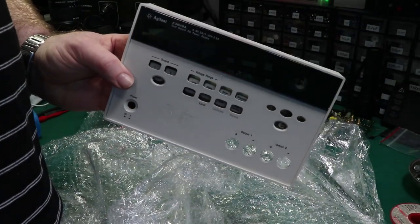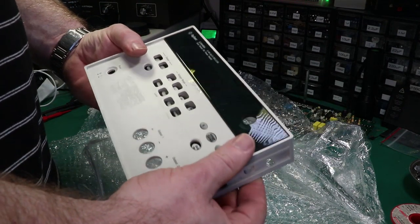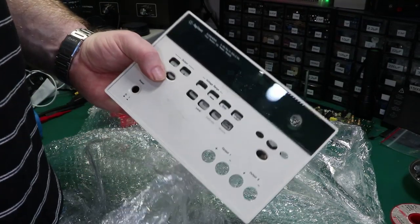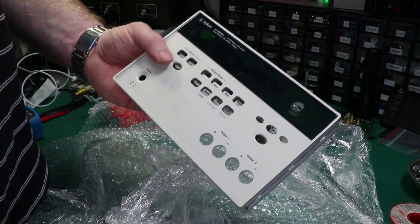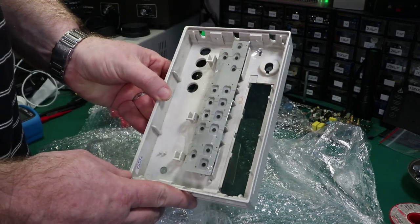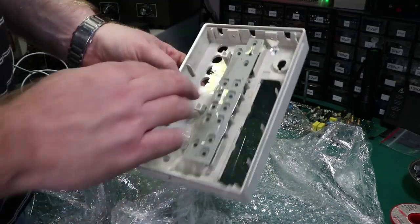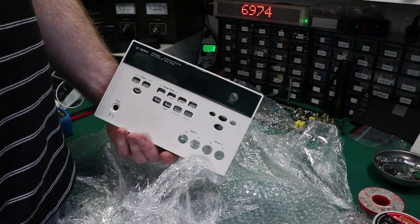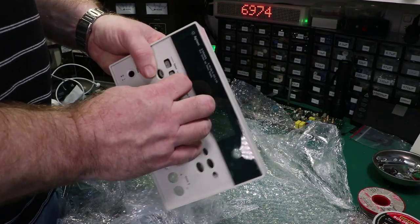It's got a 3648A label. Now I purchased this for a 3646A, but the 3646, 3647, 3648, 3649A are all exactly the same basically, apart from the rated outputs and the circuitry. So it's a front panel complete with buttons — at least I've got a spare set of buttons as well, which is good. I didn't pay that much for this; I think it was about $45.